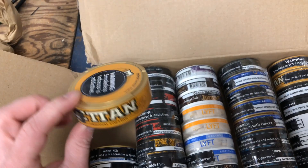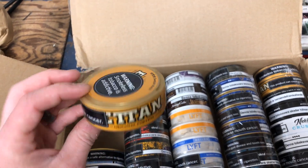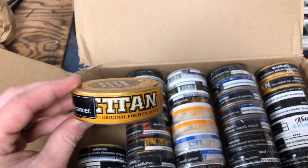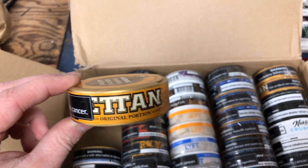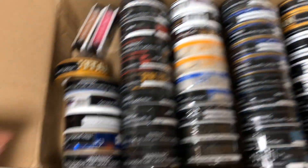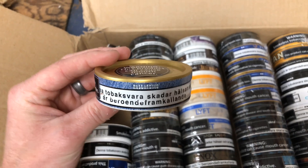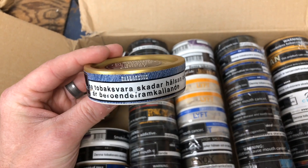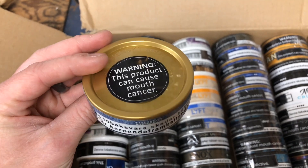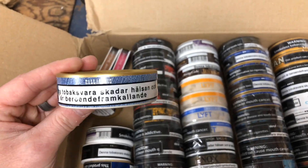Next up is a snus I didn't review in about three years or so, which is Etan original portion. I'm looking at doing a re-review on this — very good stuff, I can't wait. So three cans of that, two of them are over here in this roll. Next up is a loose snus. Yes, I do use loose. I'm not a huge fan of it just because it's a little messy — I prefer portion snus a lot more — but I figured I'd throw this in there to try it and see what my thoughts are.